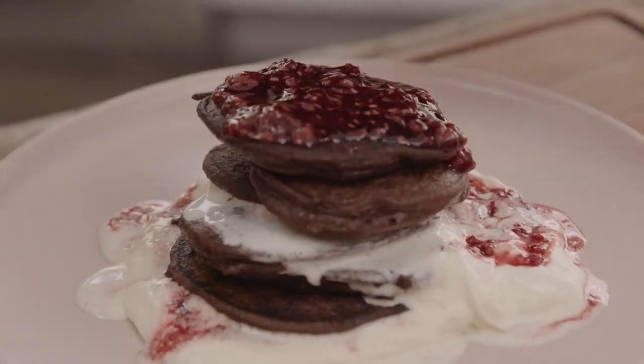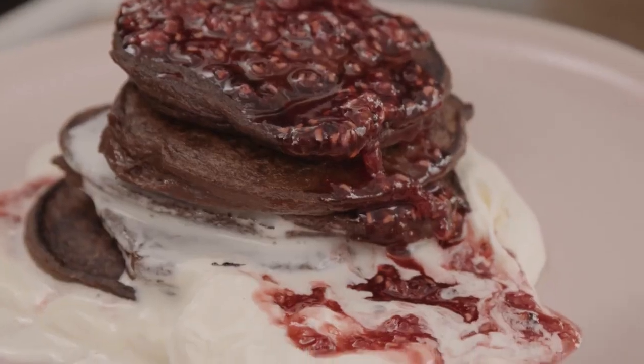Hey guys, I'm Mike Reed here today filming for the incredible OzHarvest. I'm gonna make you an amazing banana peel chocolate pancakes. Banana peeled.